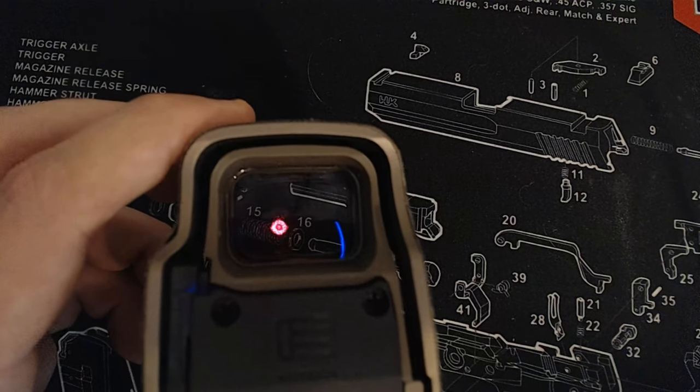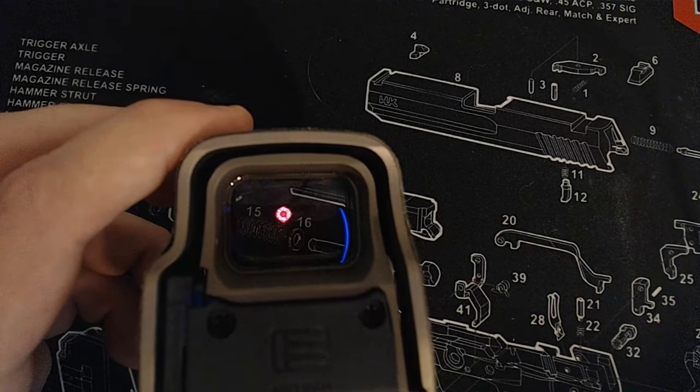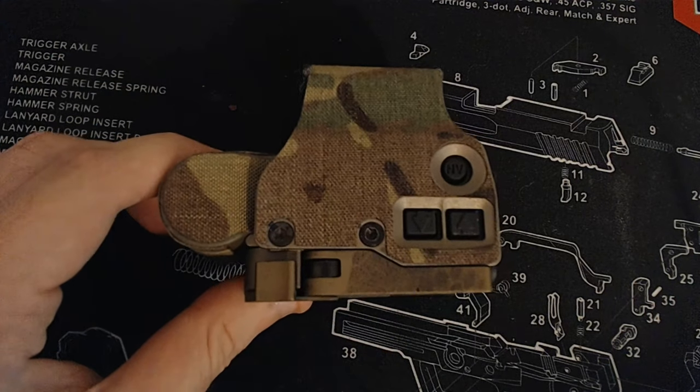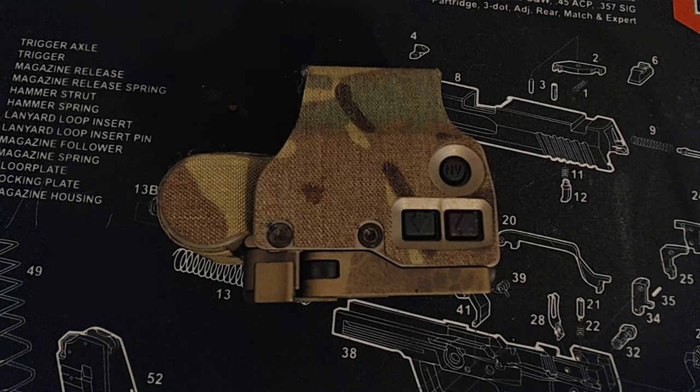The settings on the EOTech EXPS 3 are actually very nicely spaced apart, and that's really important. When you're looking for a night vision capable device, if your night vision settings are not spaced apart correctly and you don't have a setting for just about every situation, it can really detract from the night vision experience. If your reticle is blooming out or too dim, you're not going to be able to shoot very well.